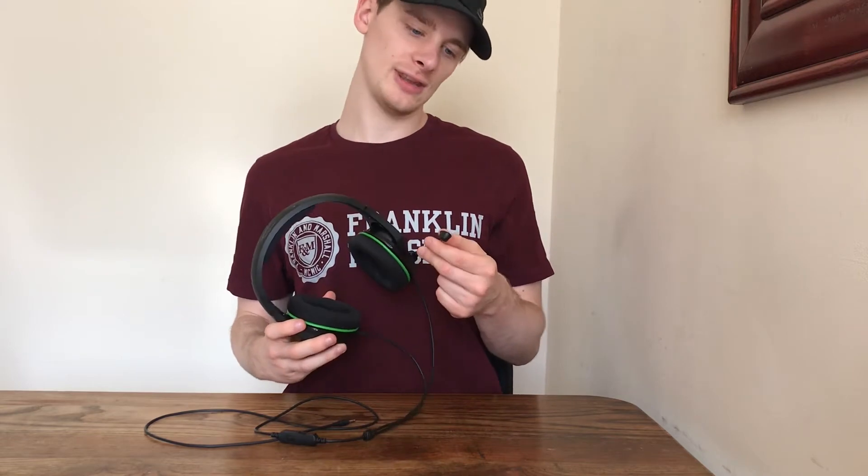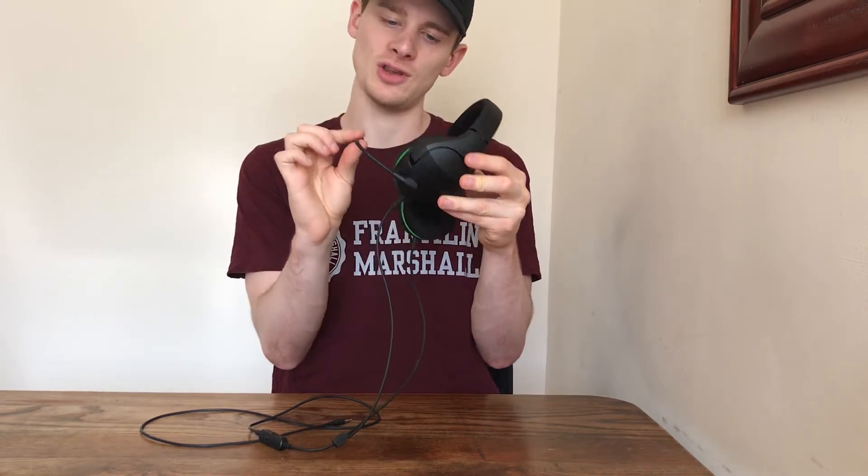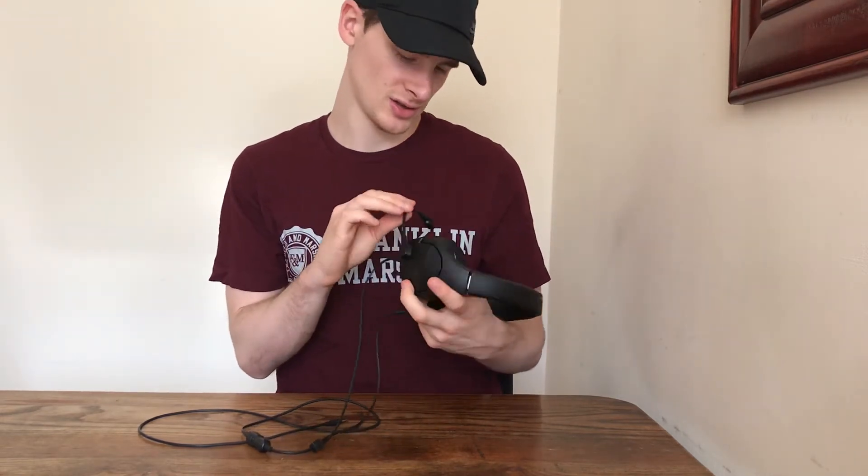With regards to the mic, this is adjustable — you can go up and down, and you can also adjust it this way, so you can get it to your desired location.